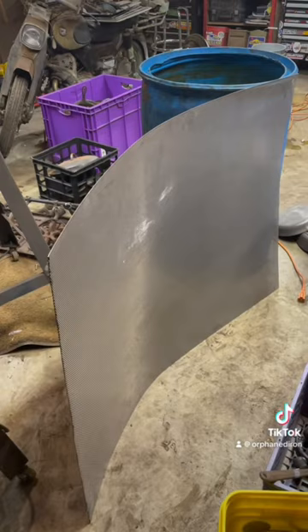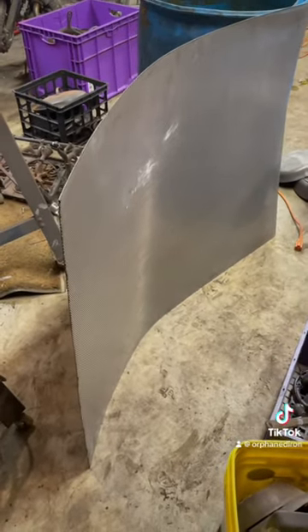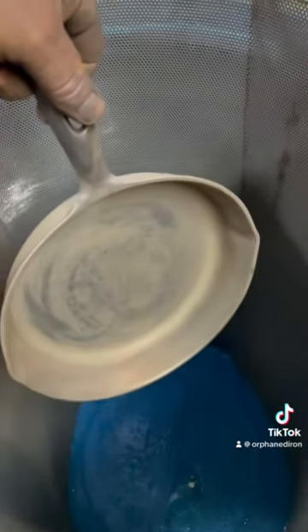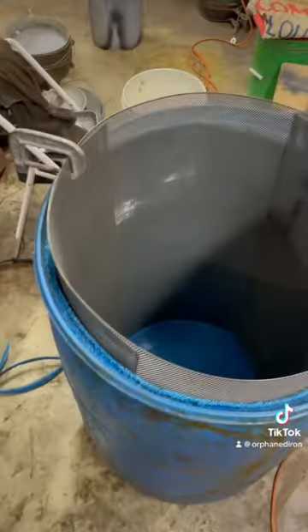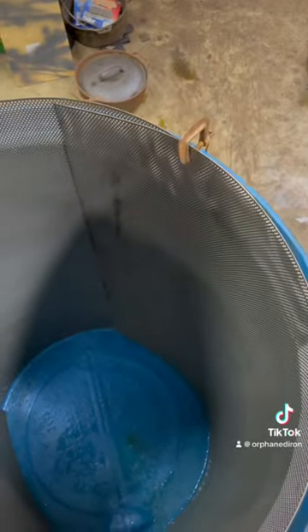Step two is to get yourself something of steel that's going to be your anode. You're going to sacrifice this piece, meaning it's going to rust and fall apart eventually. Electrolysis only cleans by line of sight, so whatever your pan can see in front of it is what gets cleaned. I used two sheets because one sheet wouldn't go all the way around, and then I just clamped them together so they have a connection.